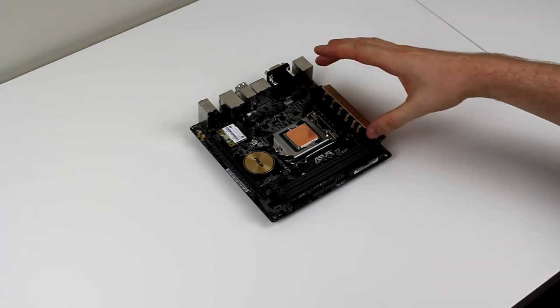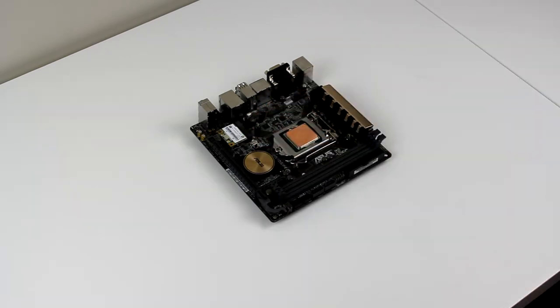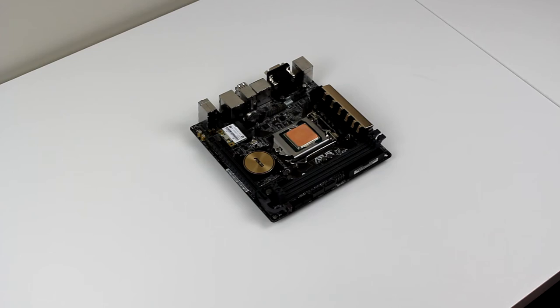I think with this heatsink being black underneath, we'll keep that separate — paint the top part white — and then we'll paint this one completely black and use a vinyl to dress that up a bit.